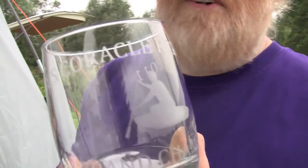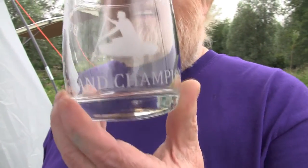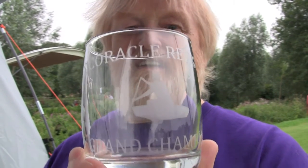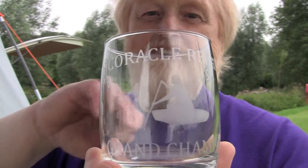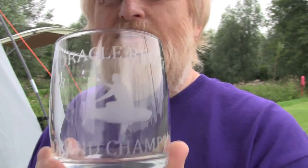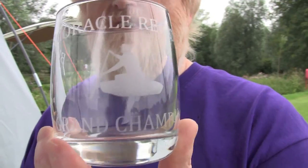The Coracle Regatta Trophy — it's a standard glass you can buy almost anywhere, then a vinyl cutout and then just acid-etched to show the design.